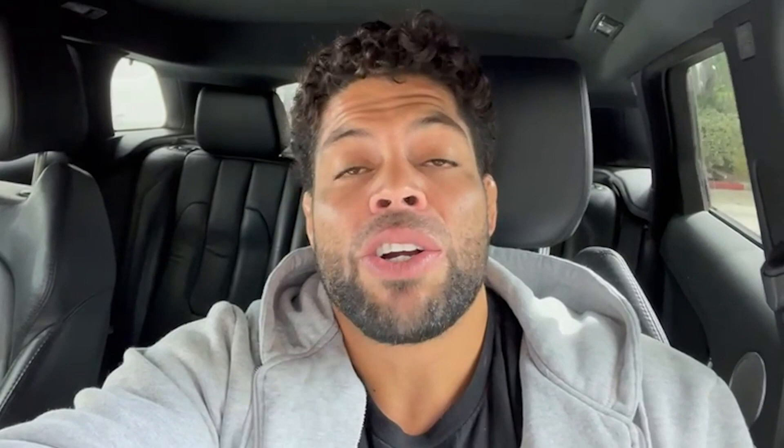Hey, thanks for watching our YouTube channel. I hope you enjoyed this class — I know you learned some great details. Go check out our instructionals: all courses are 50% off with the Columbus Day promo. CDAY50 is the promo code. Enjoy, take care, have a great day, and I'll see you soon. Always take care, guys.